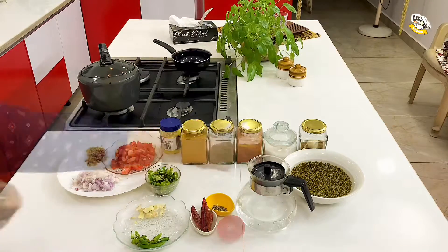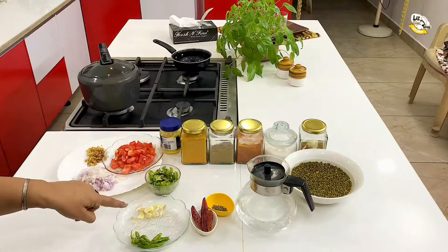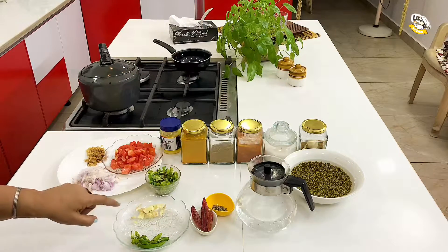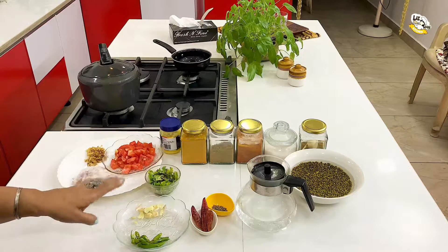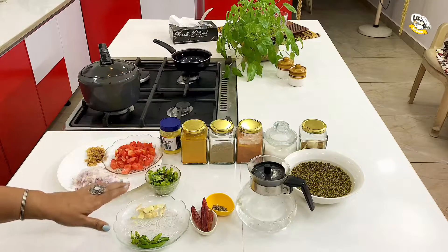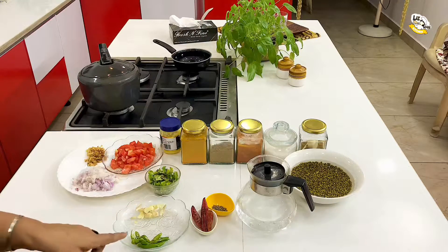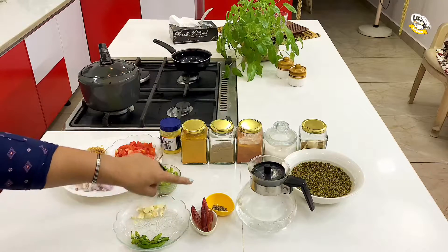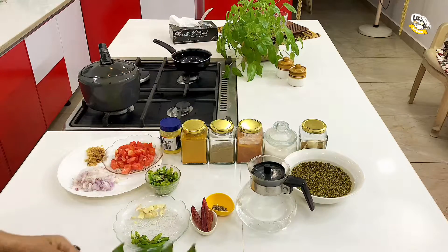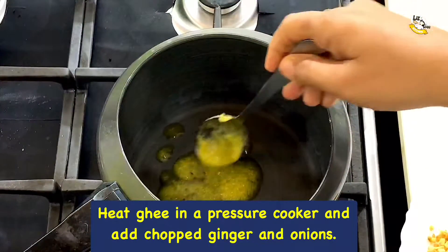Half cup of moong dal soaked in water and two cups of water. For seasoning we are using five to six smashed garlic cloves with skin on — this will give extra garlicky flavor, though it is optional. You can also chop up the garlic. Five green chilies, three dry red chilies, one teaspoon of cumin seeds, one sprig of curry leaves. Heat one tablespoon of ghee in a pressure cooker.